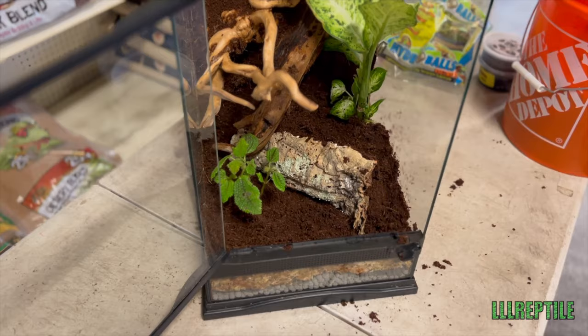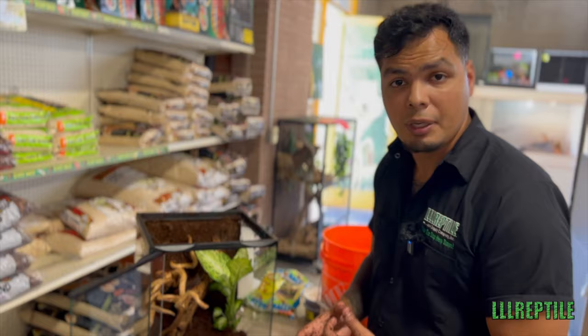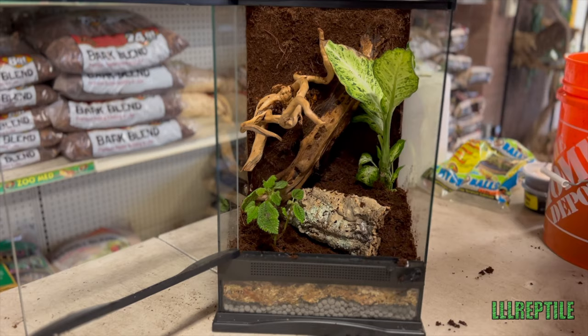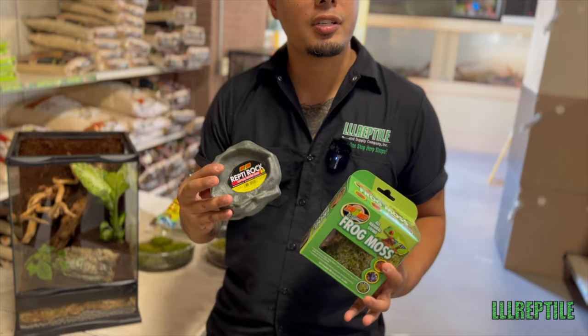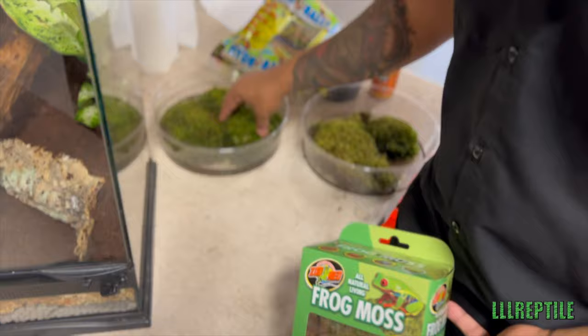Now we're going to add some moss to the background to give it more color so it's not just a brown background, and also add moss to the bottom and a water bowl. As I was doing this enclosure, I was trying to think of what animal to put in here and I zeroed in on bumblebee dart frogs. They're a semi-arboreal species, meaning they do like to climb a little bit, but they're going to utilize pretty much all the room in this enclosure — I think they're going to be a great fit. We have our frog moss and our repti rock, which we're going to use as a water bowl — just shallow enough for our dart frogs. The biggest thing on the frog moss is you want to make sure you soak it first to get it to form. It's squishy and it'll hold a lot of humidity, which is going to be great for your frogs.